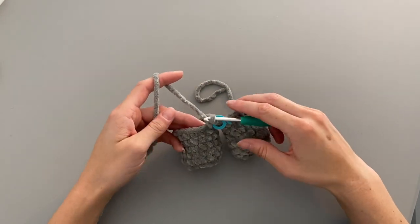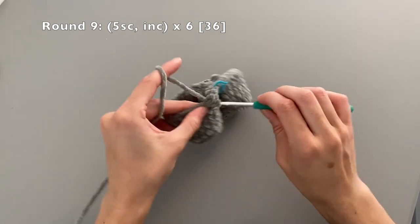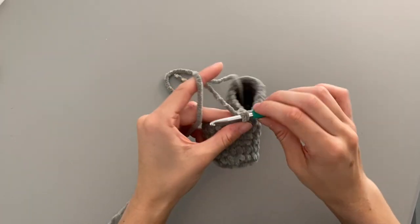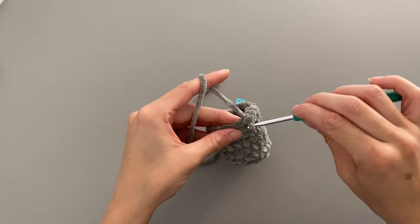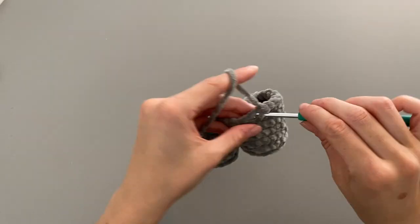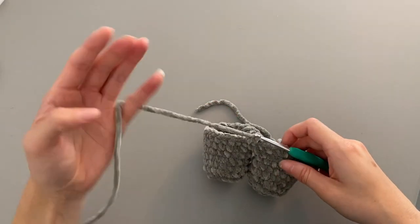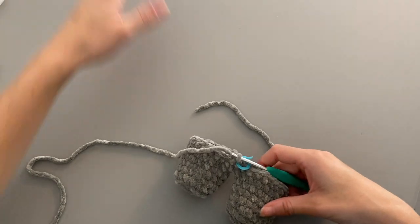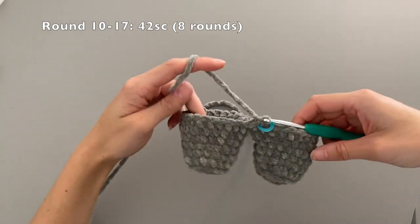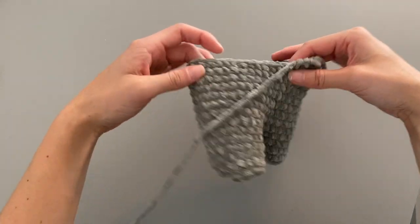For round nine, we're going to do five single crochets and then an increase — two single crochets into the next stitch. Carry that pattern on all the way around. At the end of round nine you should have 42 stitches. From rounds 10 to 17 we're going to continue crocheting around all 42 stitches. I'll meet you back at the end of round 17. We've reached the end of round 17 and should have a nice little body forming. Now we're going to take this time to stuff the legs.